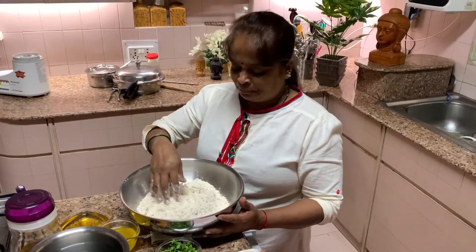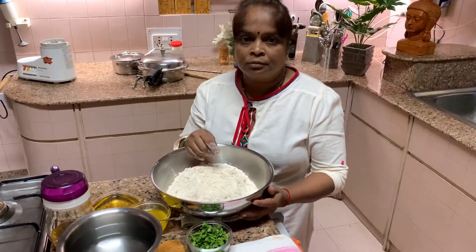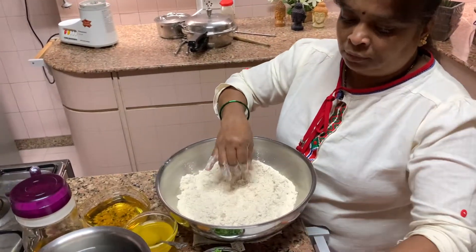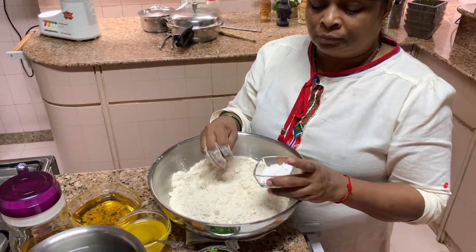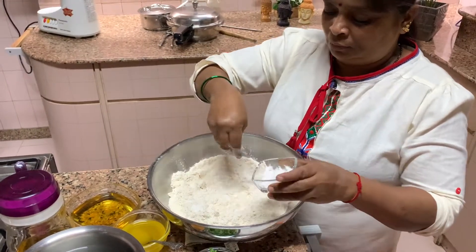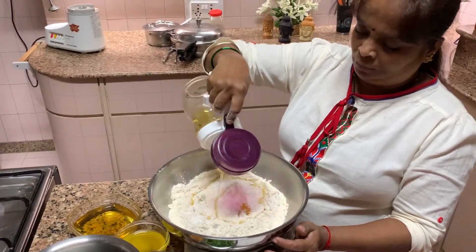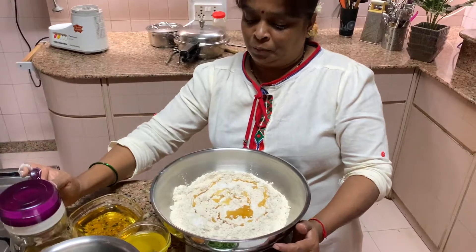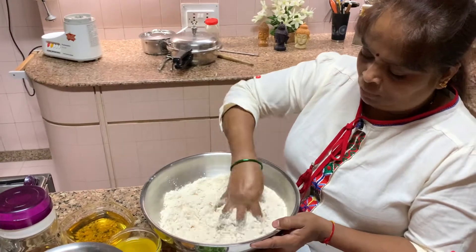Bharti is going to be kneading the dough. She has taken 4 cups of wheat flour. Now she is kneading the dough. You have to take as much flour as needed depending on how many people there are — we are 3 of us, so she has taken 4 cups. Then she is putting in salt, then oil. Mix everything first, and then start putting water and knead the dough.